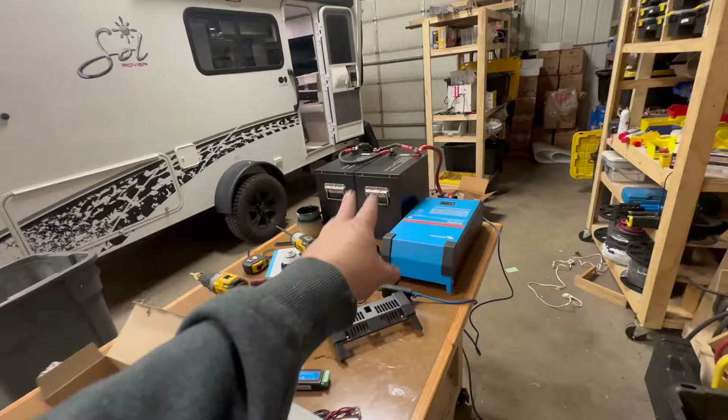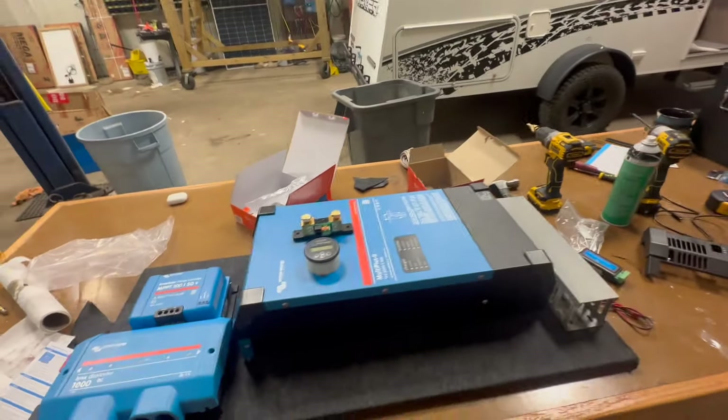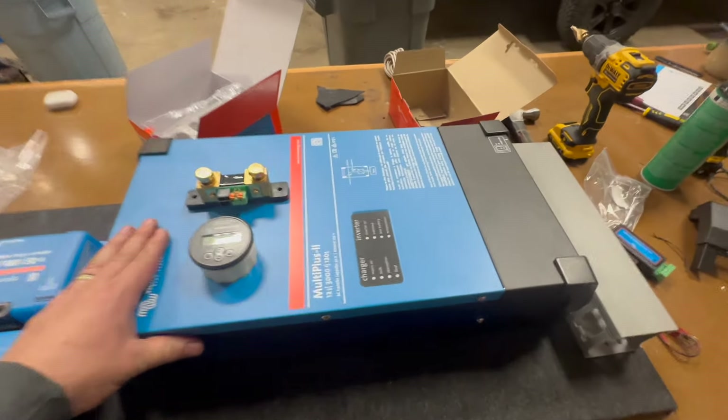Here's most of what's going in here. We got the batteries — I've already kind of placed them in there. These are some other batteries we're gonna be working on for an upcoming project.